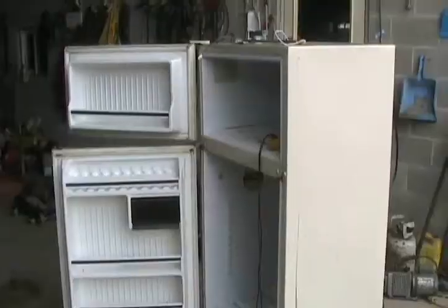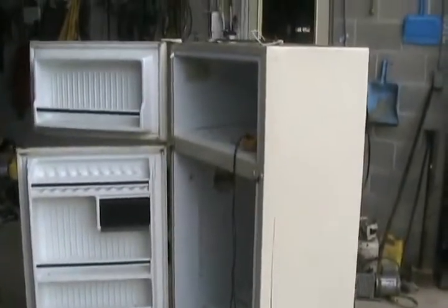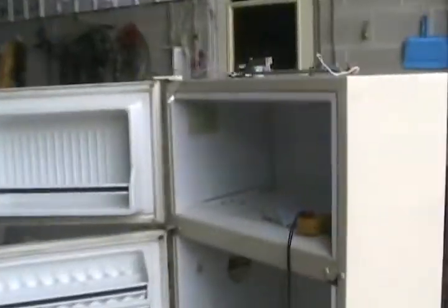This is the lesson on how to fix electrical problems with fridges, which is the most common problem you'll run into in fridge repair. If the fan and the compressor never turn on in your refrigerator, it's usually one of two problems.